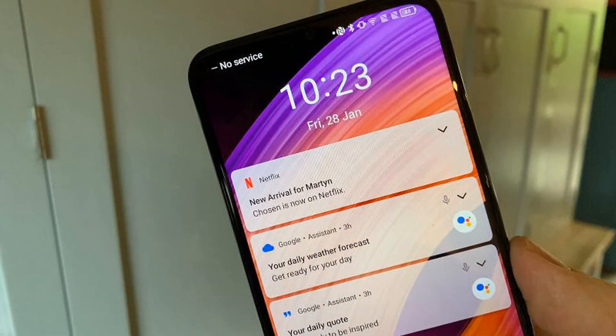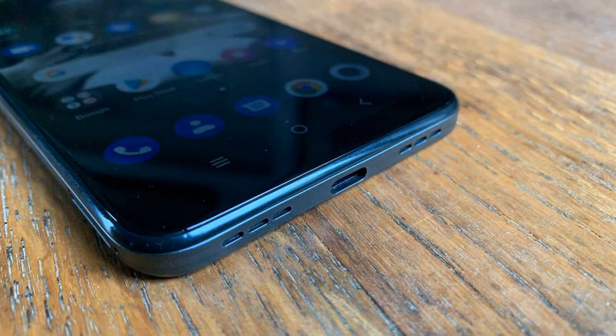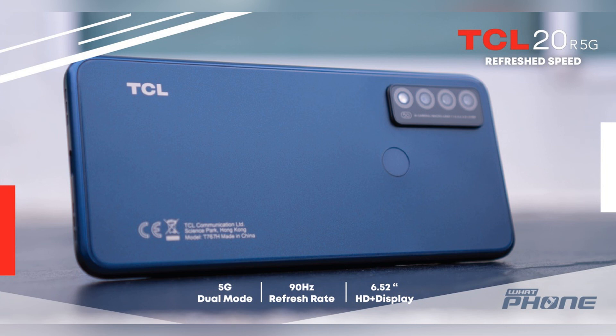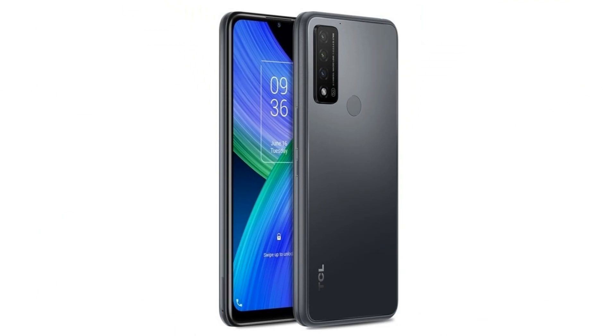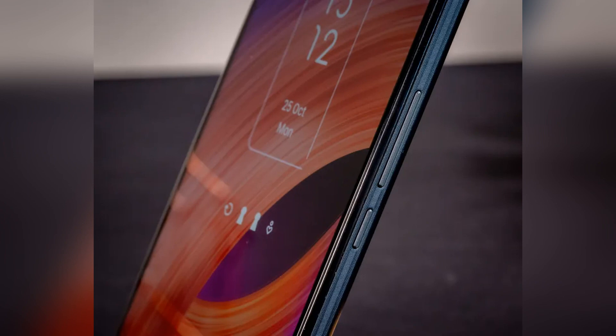You can order the TCL 20R 5G from Amazon UK for £179, or £239.99, as well as Very and Laptops Direct. It's also available either on contract or outright from EE and Asda Mobile. At the time of writing, TCL isn't selling the 20R 5G in the USA, but other phones from the range are on Amazon US, so it could appear in future. At this price point, you should also consider the Moto G50, Realme 8 5G, and Xiaomi Redmi Note 10 5G, all costing around £200 / $250 / €200. If you don't need 5G, the Moto G31 and Xiaomi Redmi 10 are both solid options.